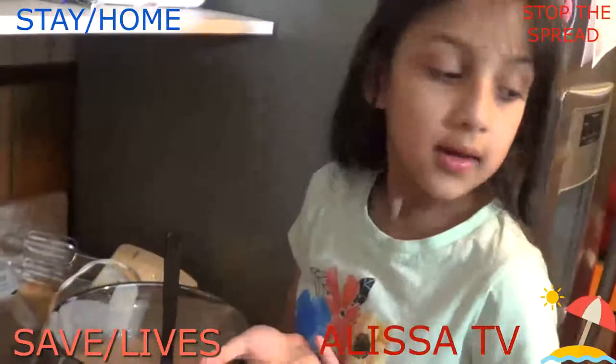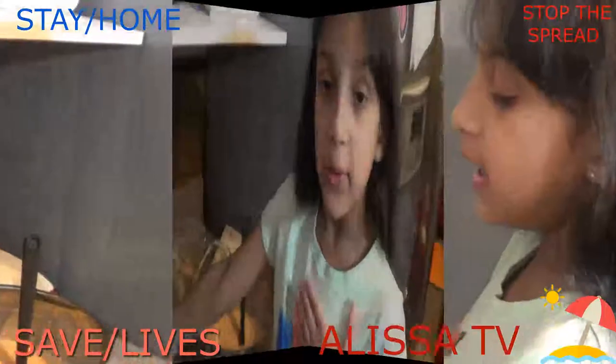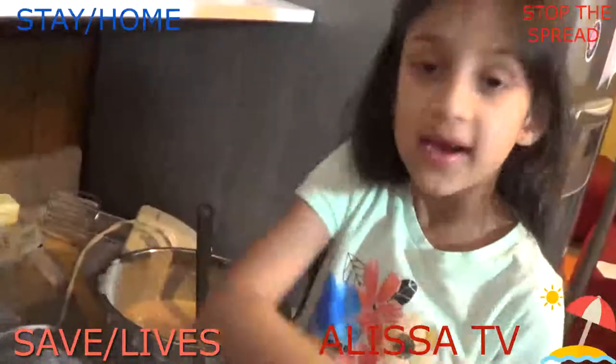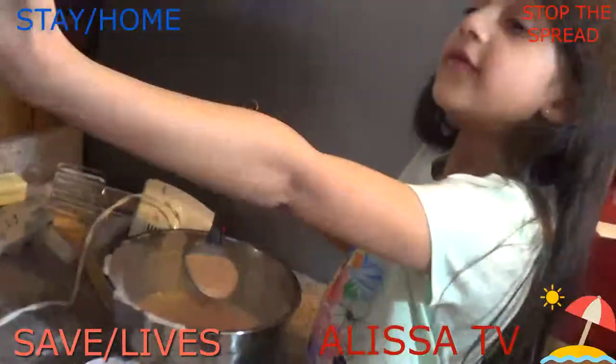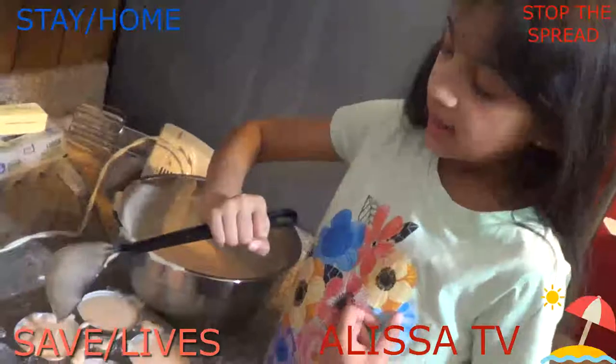I don't have any extra cupcake holders, so I'm using oil and flour dust so the cupcake doesn't stick inside. Then I'm going to put it in the oven. I have to preheat the oven to 350 degrees and then put the pan inside.